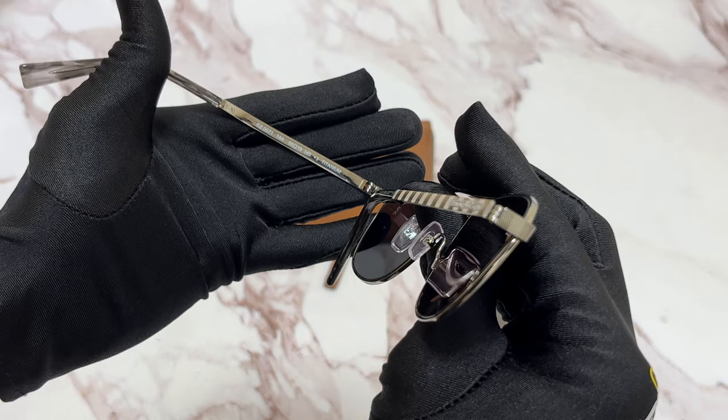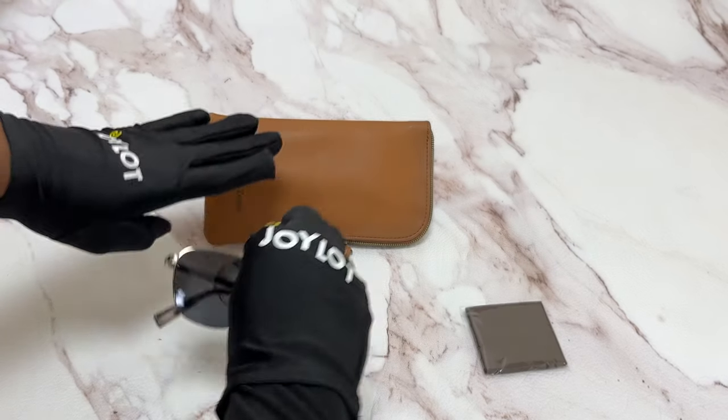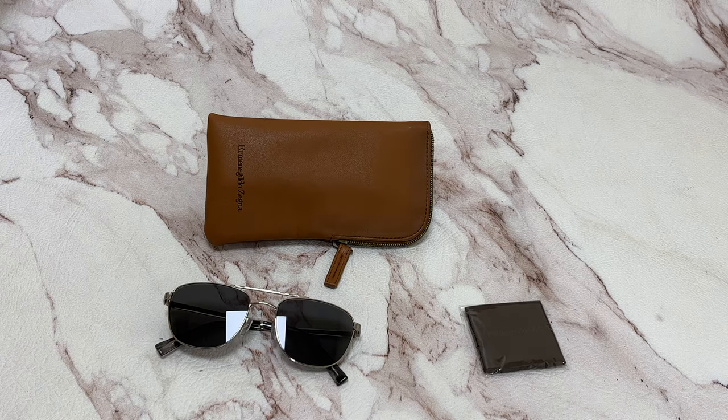It has a size of 55 for the lens, 19 for the bridge, and 145 for the temple. It comes with a case — which color and style may vary — and a cleaning cloth. Thank you for watching and have a joyful day.